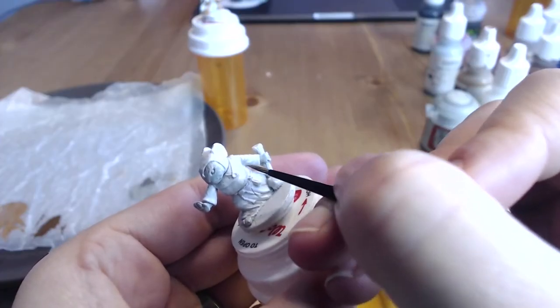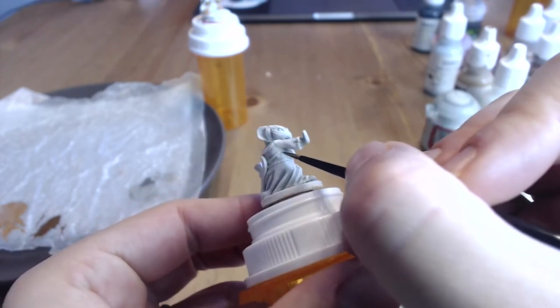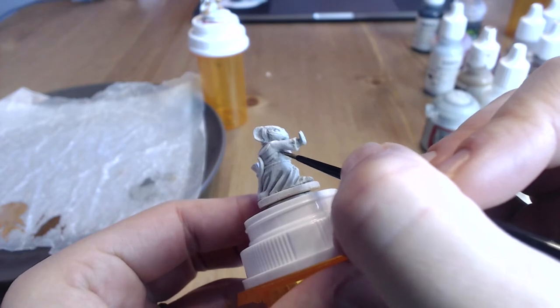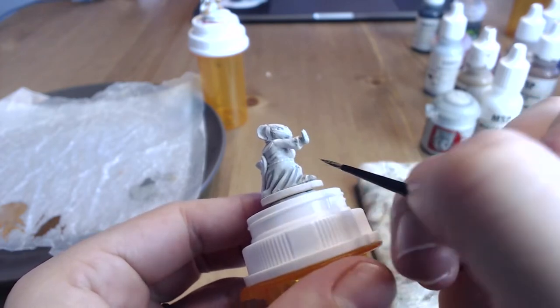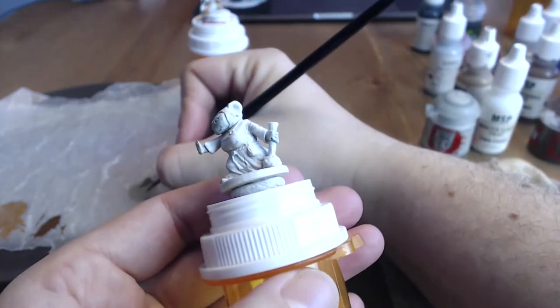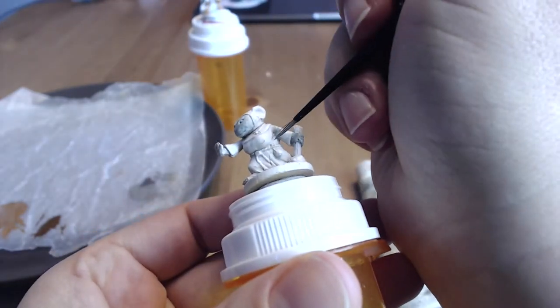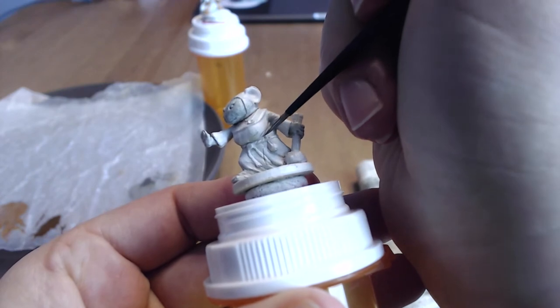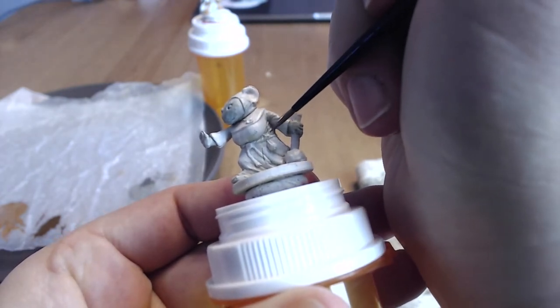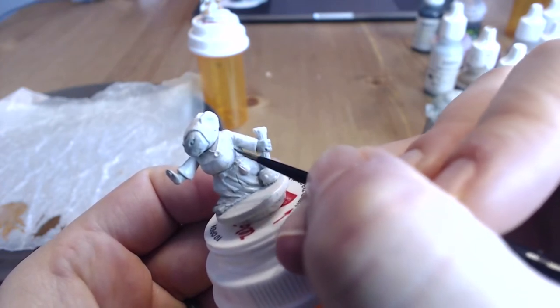I also painted her shoulders. Basically, any lower recesses of folds on her robes, or darker areas like in her armpit — I painted a section that would be the shadow cast by her arm that is out. The reason we're doing that is we're not actually going to do a wash to Tilda's robes. We're going to do it to the rest of her, but we're going to avoid the robes because we want them to be nice, bright, and crisp white.